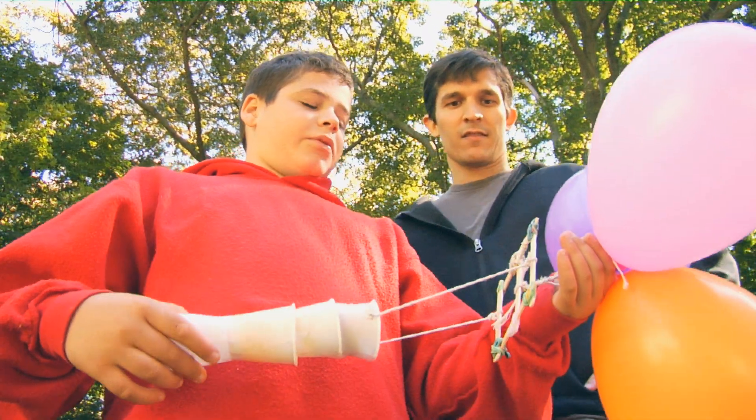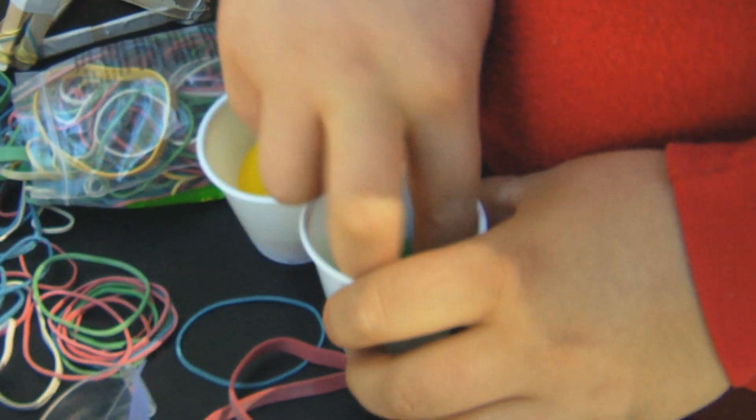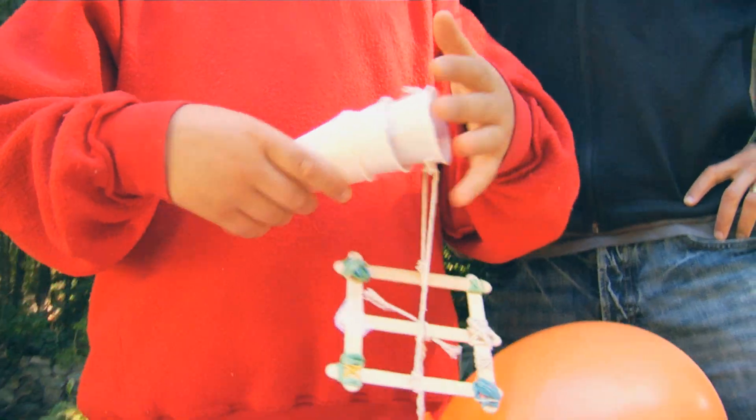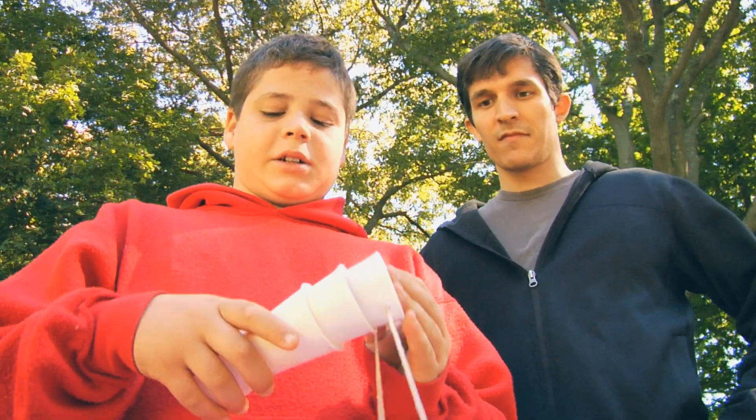My design is to have three balloons at the top to make drag. I have two cups, each with a balloon inside, so that when it goes down, it scrunches up and it's almost like miniature airbags.